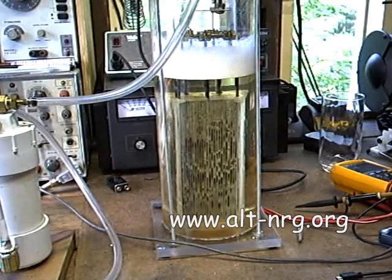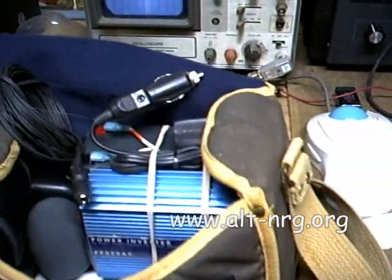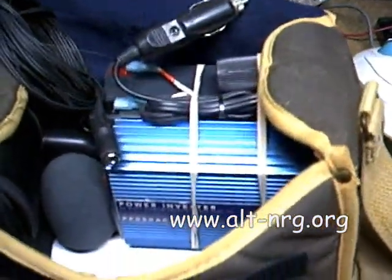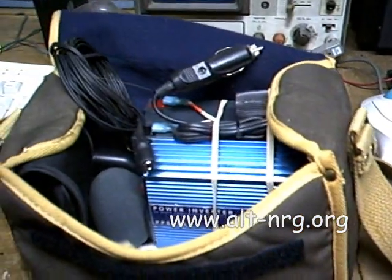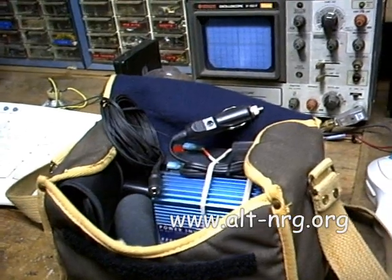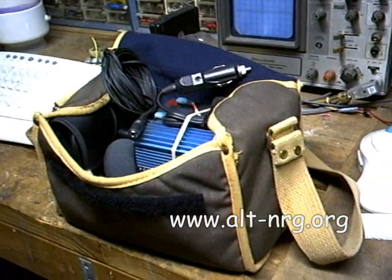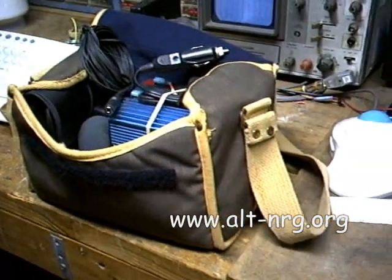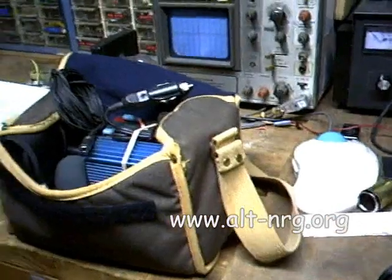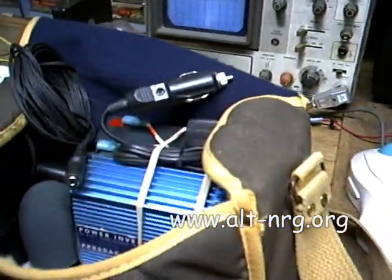If you have any questions about anything you've seen in my videos, go to alt-nrg.org. I've got a DC cell in the bag with an AC inverter and a power supply to keep my video camera charged, plus a tripod and hopefully a cameraman in tow. Yours truly will be revealing his face for the first time at this event — I'll be on camera interviewing attendees. Please come say hi, and I hope to see you there.